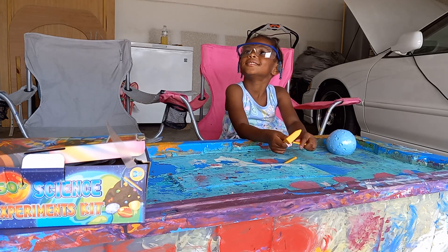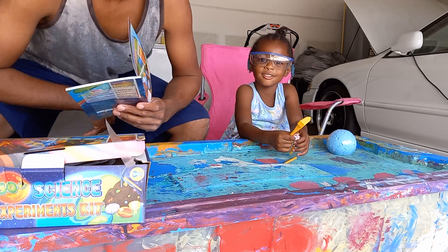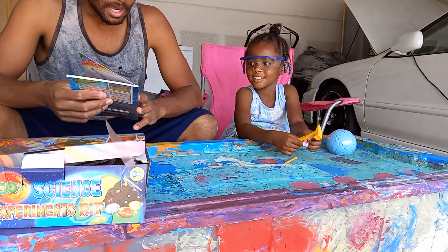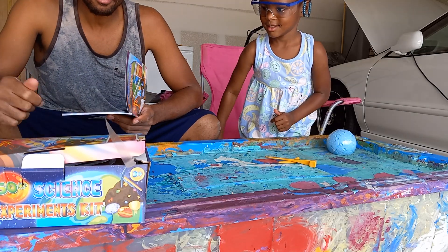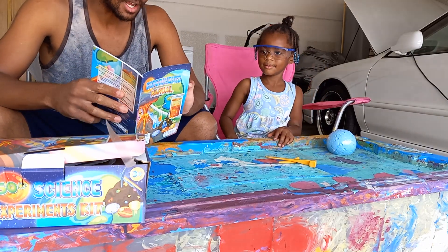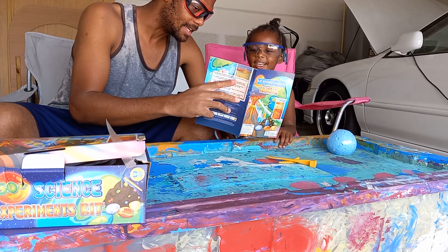I'm going to tell the people hello. Hello people. So we're back again with another experiment, a science experiment. This one is called the Gemstone Dig.